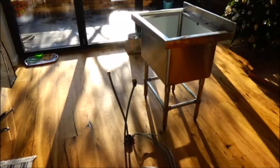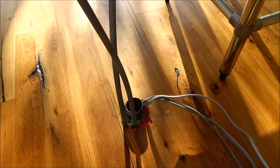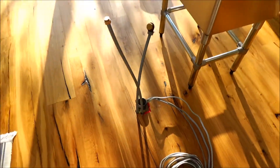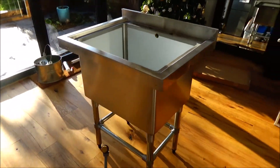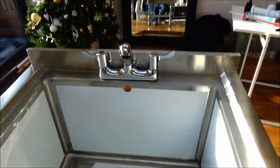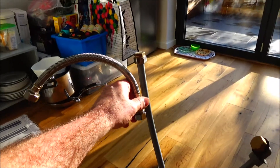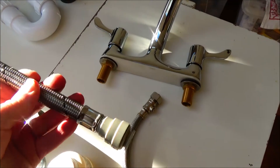I'm going to install this great big industrial sink in my room. These two water pipes and a waste pipe have already been installed. That's the sink — and there's a tap. The tap is pretty straightforward. That's a flexible tap connector with a valve, and I'm going to put it on one of those pipes.